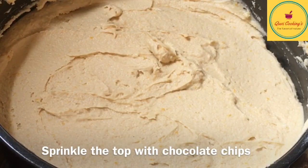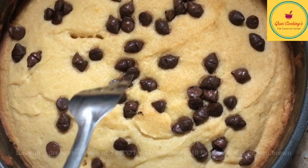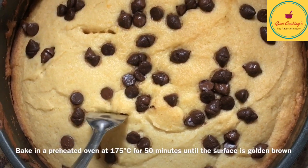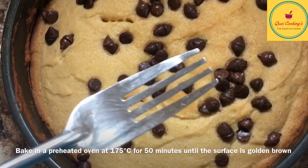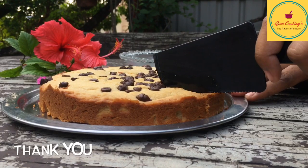So, you can add chocolate chips or almond chips. You can add it to the oven. You can add the cup in the top of the cup.